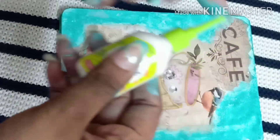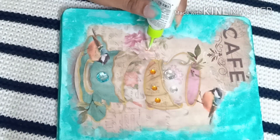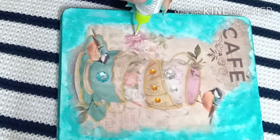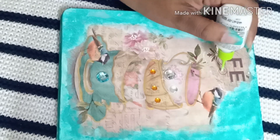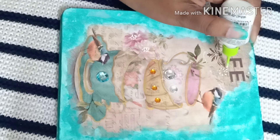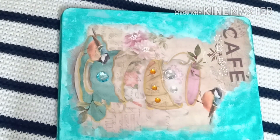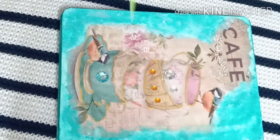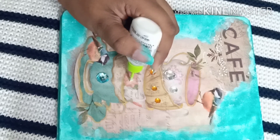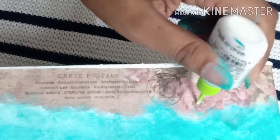For the next step I am taking this very cool 3D liner to give some 3D dimensions to it, adding these small dots on the flowers for a bit more creativity. After this, leave it overnight to dry out completely.